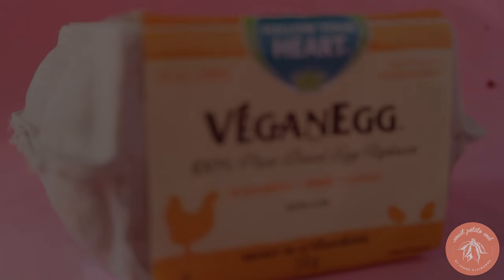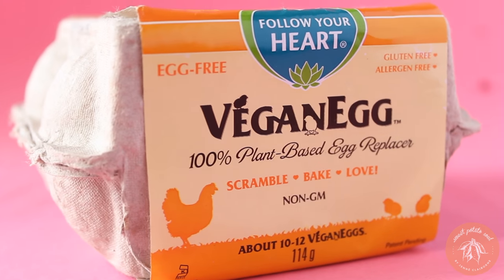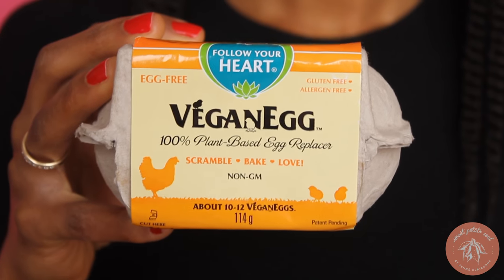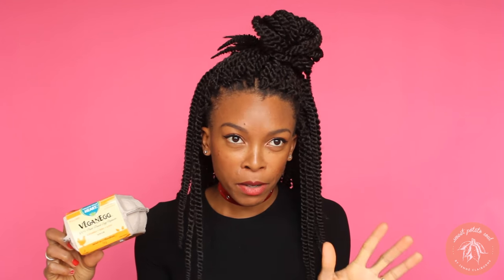We're going to be using these vegan eggs by Follow Your Heart. Yes, I said it — vegan eggs. Not flax seed, not chia seed, this is vegan eggs. They use some algae to replicate eggs, so you can use this stuff for baking. You can even scramble it, you can use it for a quiche. It's really weird because it actually smells like egg, but it's vegan. So we're going to use this for our brownies.